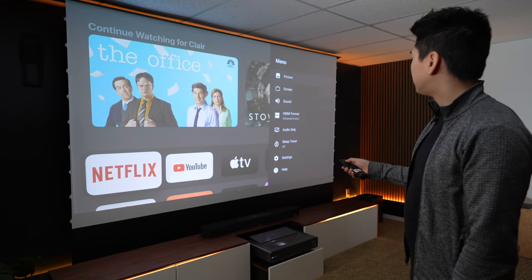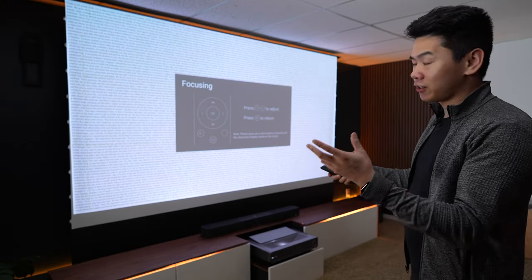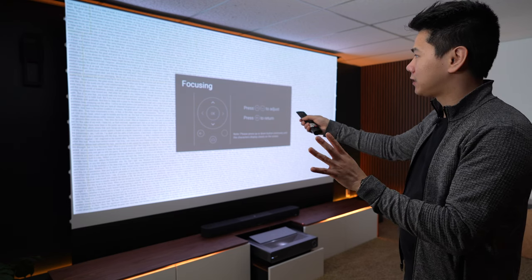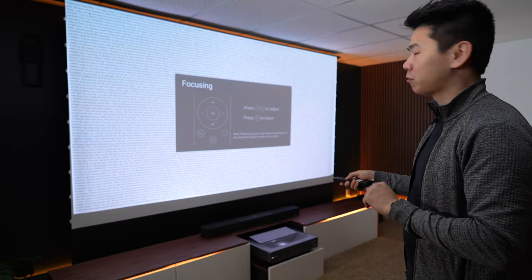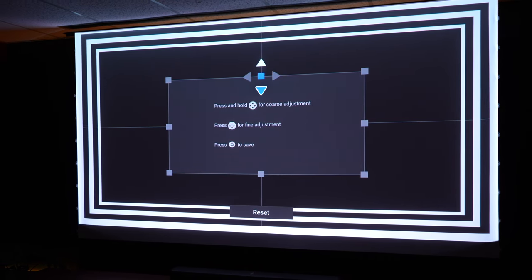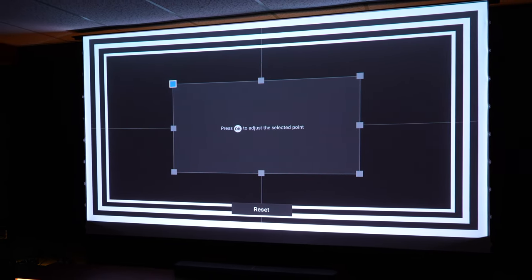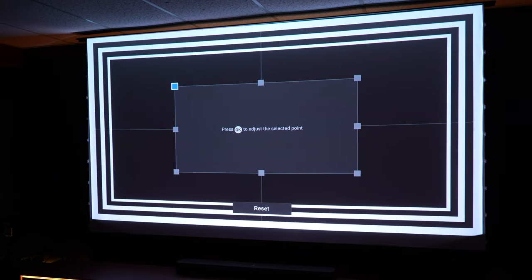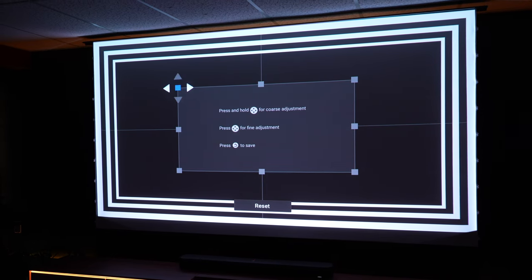The focusing and geometric correction is one thing I do not like about this projector. When you go into focus adjustment, it gives you a bunch of text and you press up and down to adjust it so everything is sharp. However, it's a very manual process — you just kind of have to eyeball it, which is not the most accurate. With the geometric correction, there are a lot of points you can adjust in and out, up and down to fit your screen perfectly, and there are also legs on the bottom to adjust the height. But again, it's a very manual process, and setting this up for the first time took me quite a while.